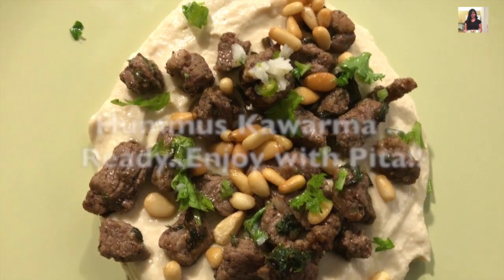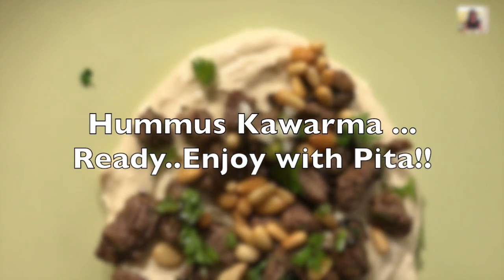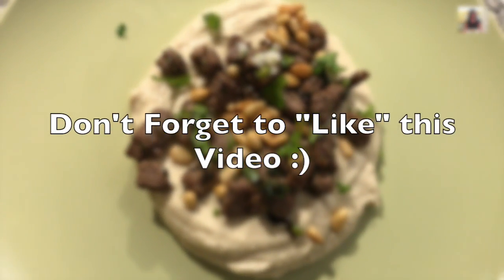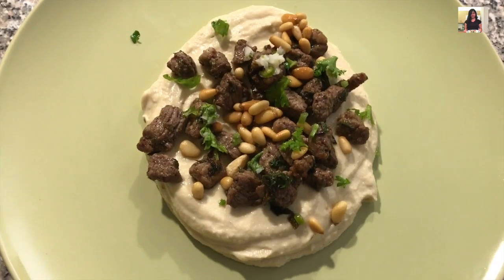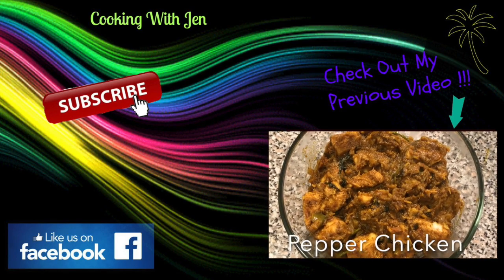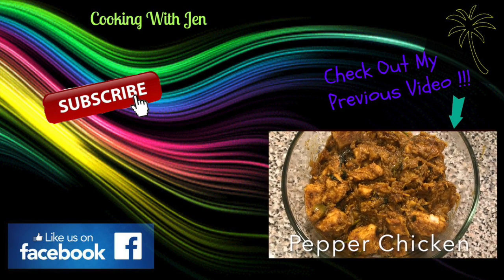If you like this video, don't forget to click the like button and follow us on Facebook. If you're new to my channel, welcome — make sure you hit the subscribe button to see more videos. Until next time guys, bye bye!